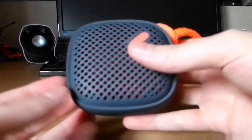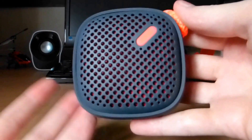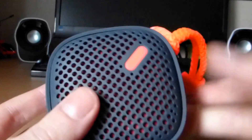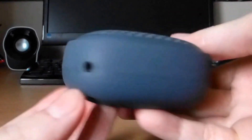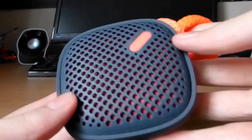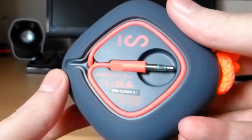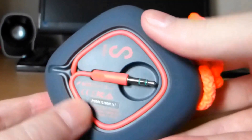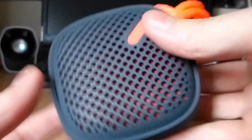I've pretty much covered all the features and design aspects of this. Now let's talk about the issues. To be honest, I've not really had any problems with it. It charges okay, the volume's good, it's built well. The daisy chain function works perfectly fine. It's a good little speaker — no problems with the wire or anything like that, nothing to report on the problem front.